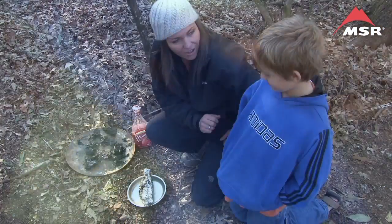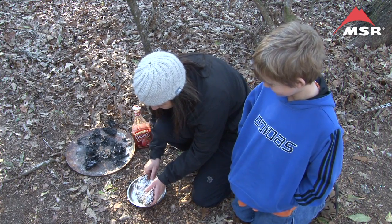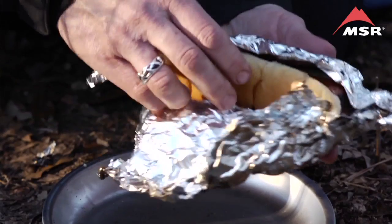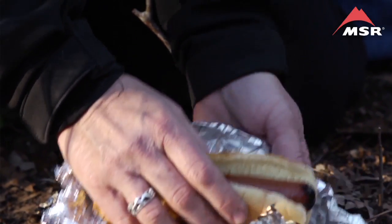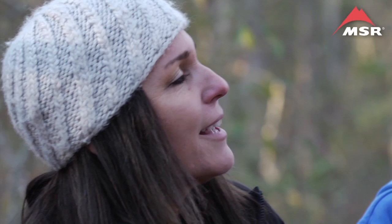Ready to try the hot dog? Yes! Let's see what happens. Perfect! The perfect hot dog. So today we learned how to make the perfect hot dog in a milk carton. I hope you'll join us next time for Lip Smackin' Campin'.